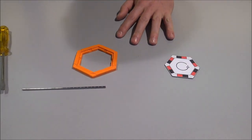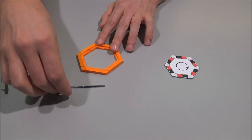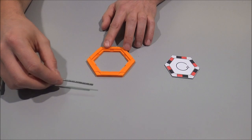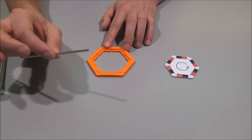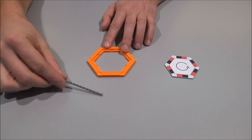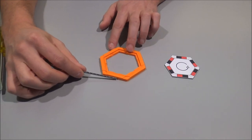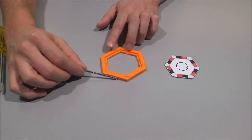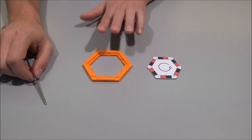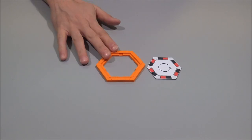There we go — that is our first base put together. Let's do the final check: all the magnets must have the correct orientation. I just use the stick of magnets again, turn it around, and check if it is attracted by each side. If yes, all the magnets are aligned correctly inside the base.